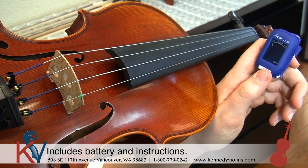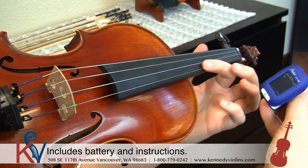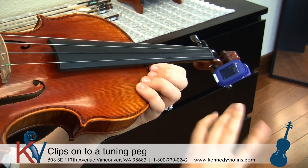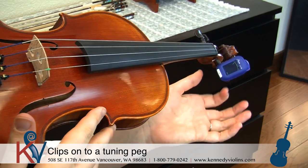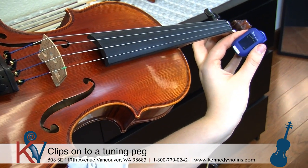The great thing about this little tuner is once you've selected violin, it'll stay on violin. Then what you're going to do is follow the E string up and clip the tuner on the peg of the E string. That's because we don't usually use the E string peg at all — we use the peg for big changes, not little changes, and you rarely have to do that on the E string. So this just makes it easier so you're not messing with it.